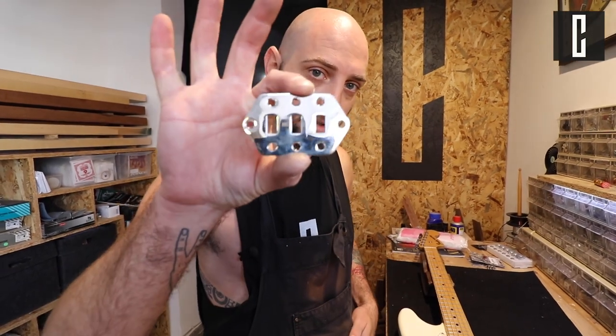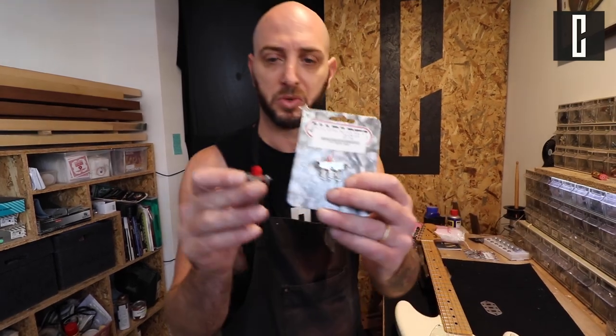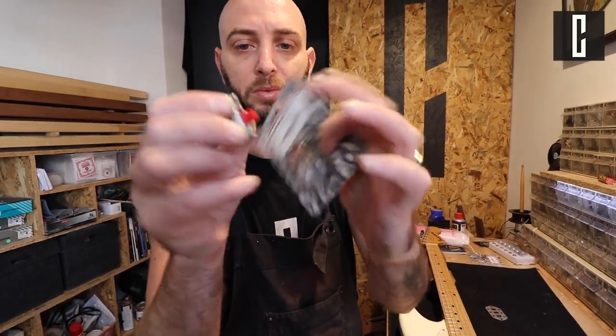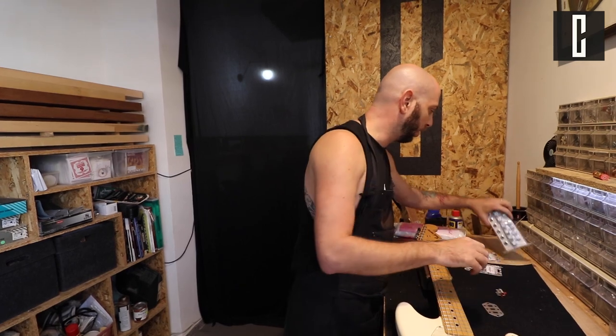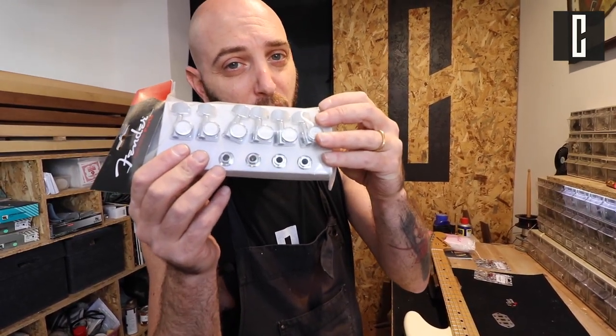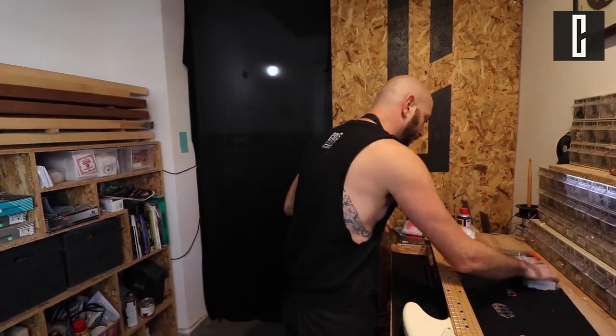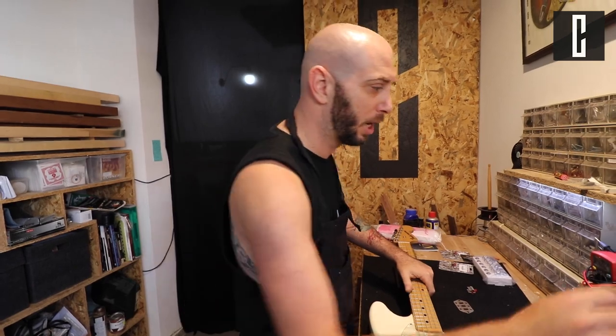The ingredients for our meal today would be this plate, and some two-way switches. This is not part of the job, but he also wants a locking tuner, so we'll put this on too. On to the job!